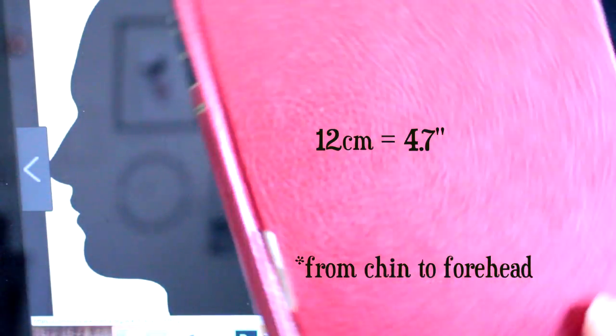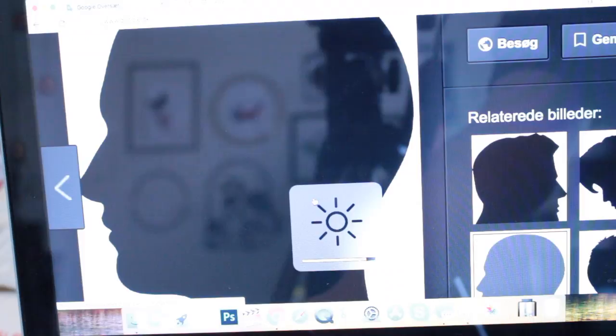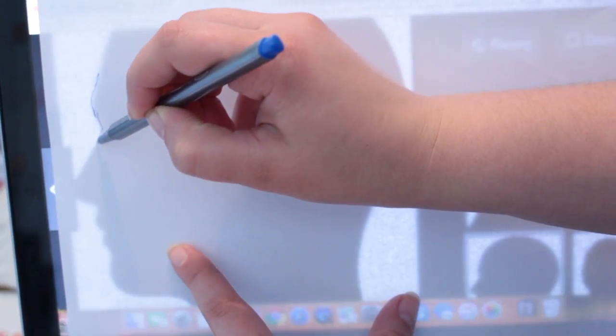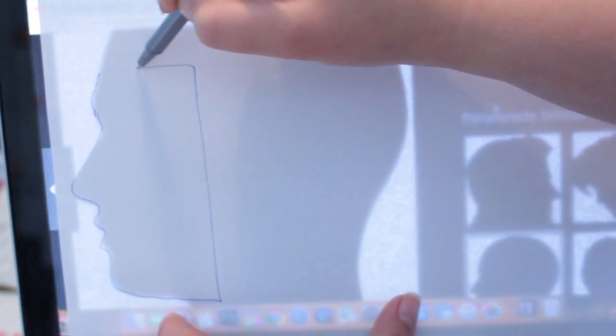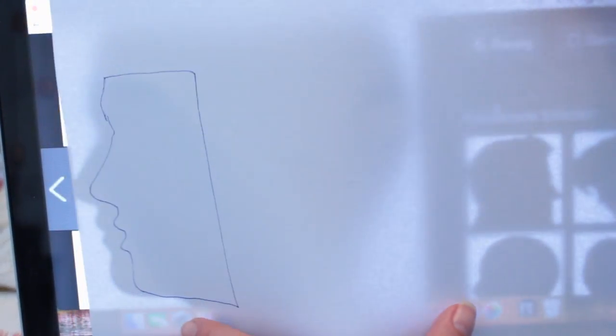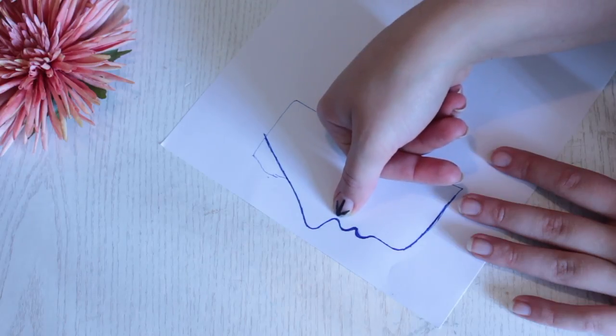When you've found the right profile picture, make the image larger to make sure it fits your book, and ensure the image is no more than 12 centimeters in height. Then make your screen brighter, place a regular piece of paper right on top, and start sketching from the forehead down to the chin and then back up to the forehead again.